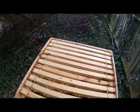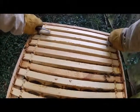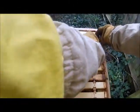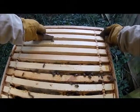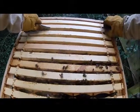So this one is a cut comb. As you can see, the bees propolis everything together. If there's a gap, the bees will fill it.